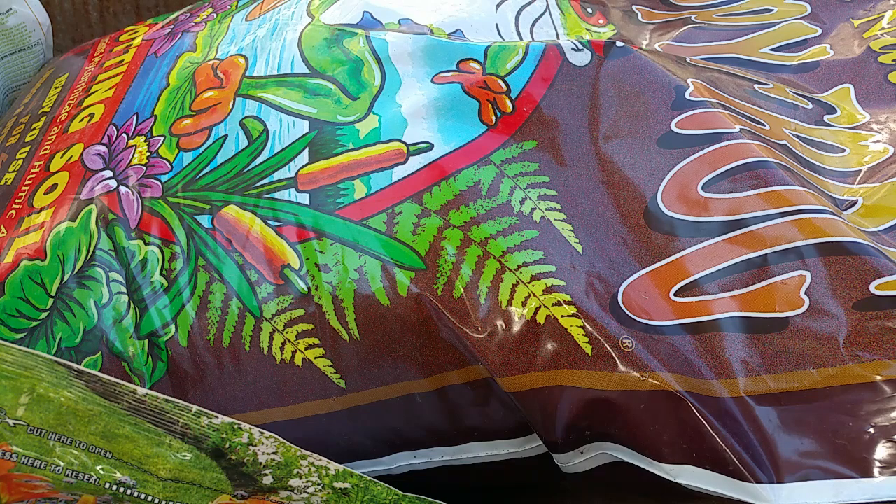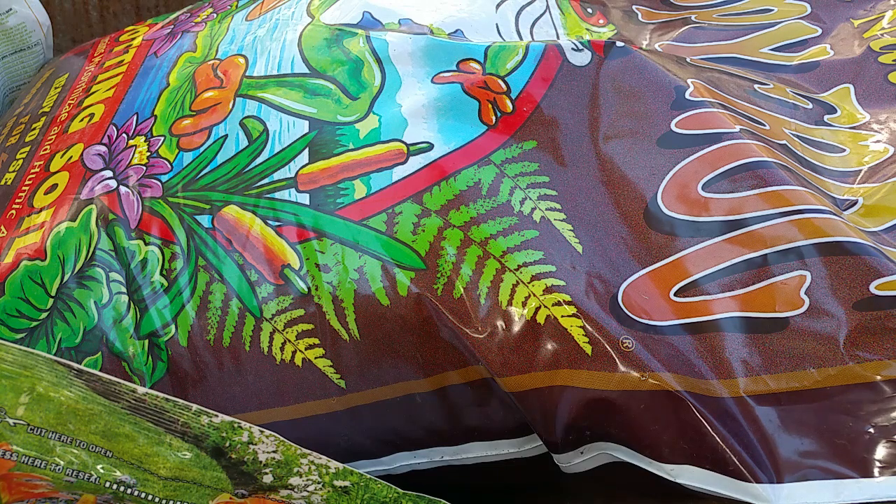The benefits of Happy Frog also include enhanced fruit and flower production. It contains humic acid, which is a naturally occurring material extracted from leonardite. Once the decomposition of this material occurs, it will increase micronutrient uptake — and that's the reason Happy Frog is a smart way to feed your plants.